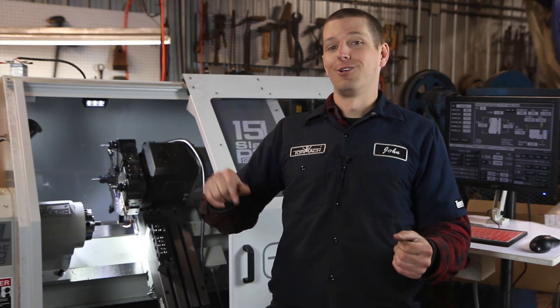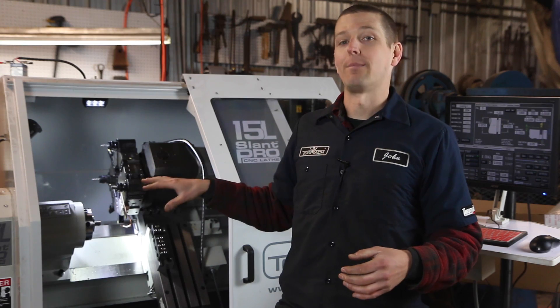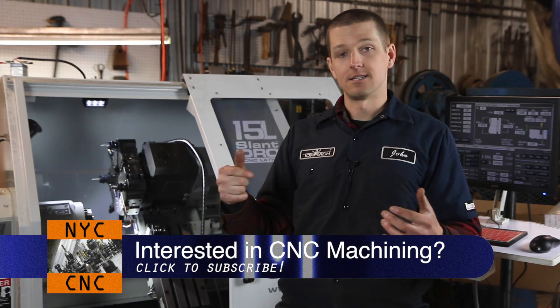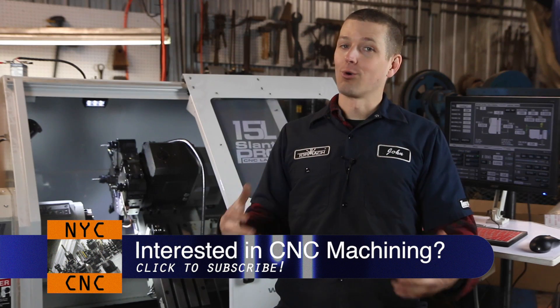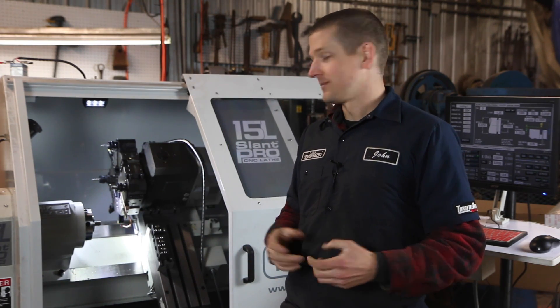Then what we're going to do is we're going to spot it, drill it, and then really cool — this machine will do rigid tapping. It's got an encoder that will synchronize the Z-axis to the spindle. So we're going to take a quarter-20 tap, put her in, pull her out. Should be awesome. Let's dive in.